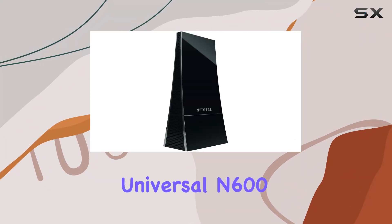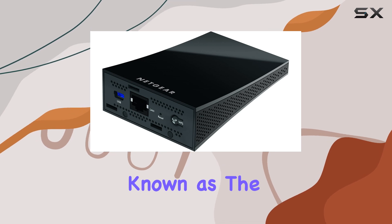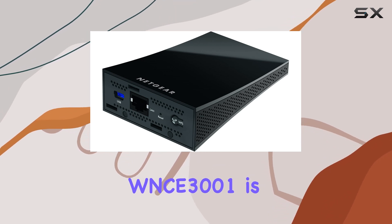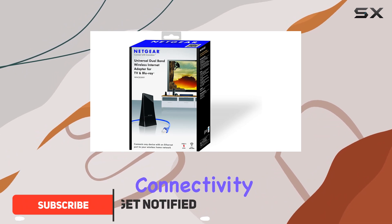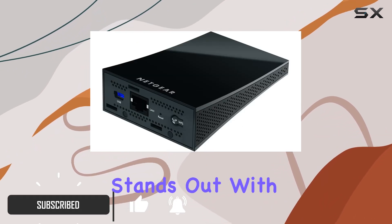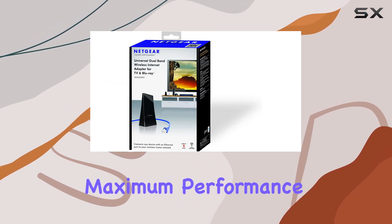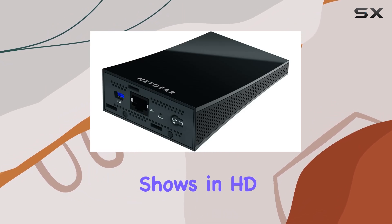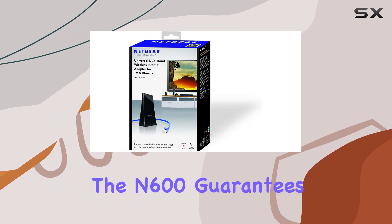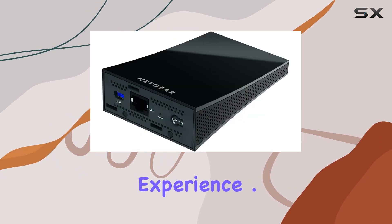The Netgear Universal N600 Dual Band Wi-Fi to Ethernet Adapter, also known as the WNC-3001, is a game-changer for anyone looking to enhance their home network connectivity. This device stands out with its dual-band technology, ensuring maximum performance, especially for video streaming. Whether you are watching your favorite shows in HD or indulging in online gaming, the N600 guarantees a smooth and uninterrupted experience.